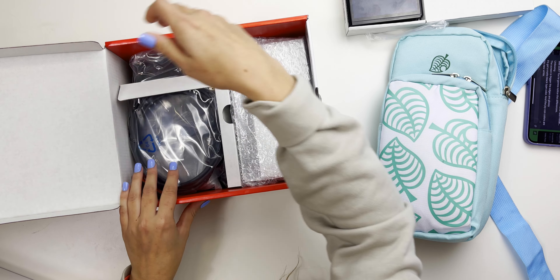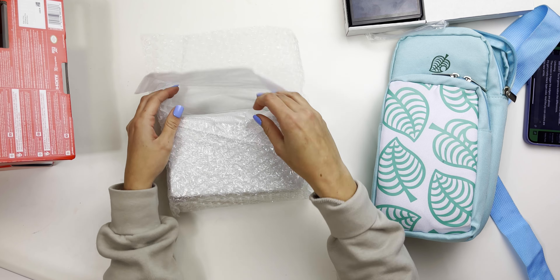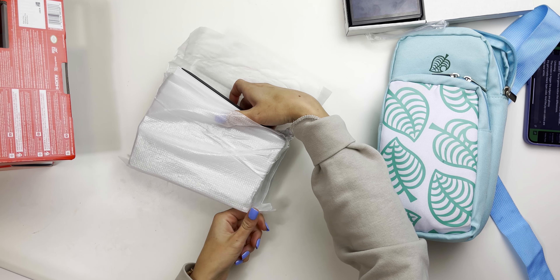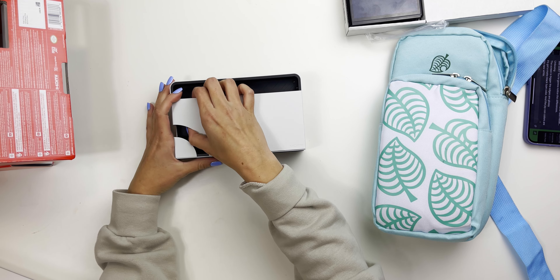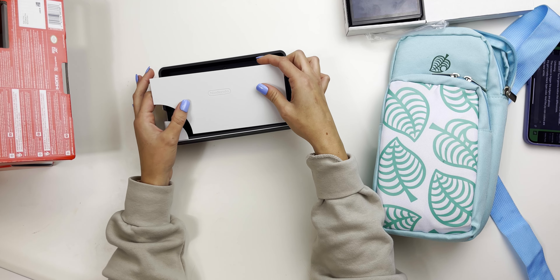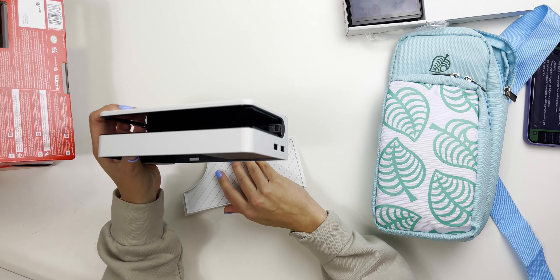Now let's look at the dock real quick. The box comes with an HDMI cord and the dock. That's pretty, I like that a lot. And that backside is nice. Does this part still open up? Yes it does — it just came off. That's definitely different because the switch I have now does not do that. We're gonna take a closer look; I just wanted to unbox that and talk a little bit about it.